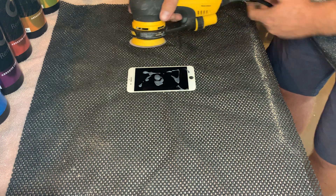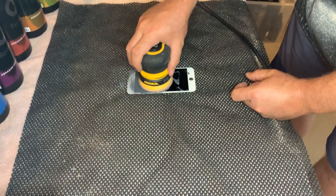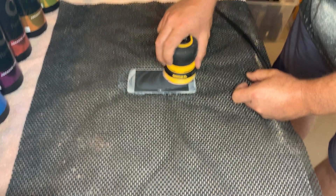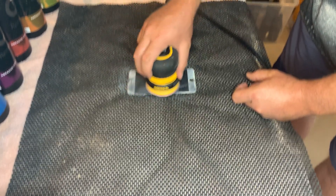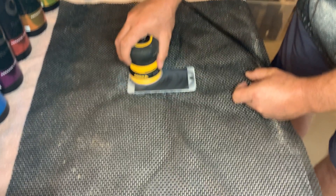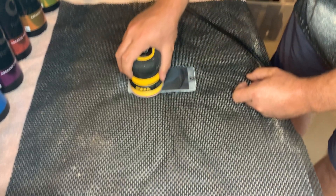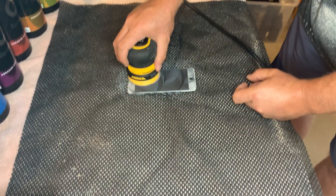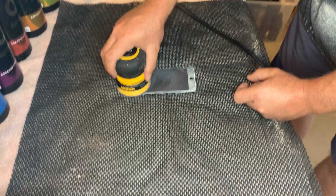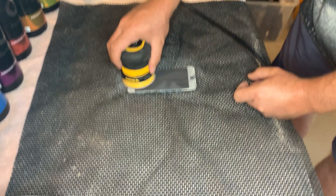I will start at 4,000 RPMs. When doing this, we use a crosshatch pattern to ensure equal coverage on the entire phone through the process, covering the entire phone surface with equal amounts of sanding.